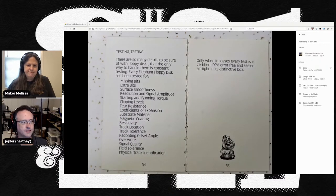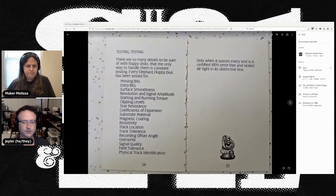There's a whole list of the tests they do. They measure for extra bits and missing bits, the smoothness, the substrate material, the coefficients of expansion — they just measure everything.